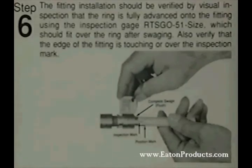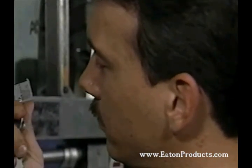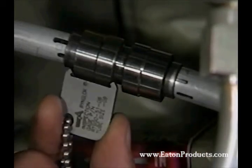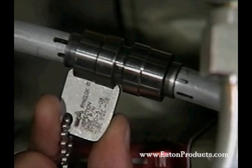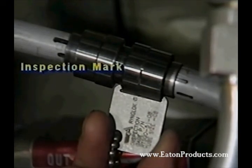The final step is inspection of the fitting to be sure that the ring has been fully advanced. You can do this in two ways: either with an inspection gauge, or by simply visually inspecting the repair to make sure the ring has been fully advanced. To select the right inspection gauge, match the number stamped on the gauge to the fitting size. Now you just fit the gauge over the fitting ring and make sure it sits flat on the ring. Then make a quick visual inspection to see that the inspection mark is at least partially covered by the edge of the fitting. This will verify that the tube has been inserted to the proper depth.